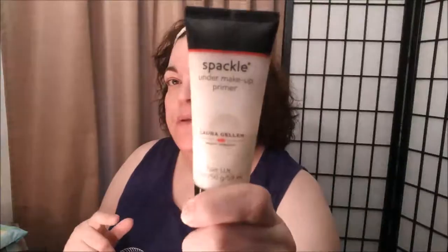Hi everybody, it's been a long time since I've popped on and done videos, so I thought I'd get on and do one for you. I'm going to be going out to dinner and a little trip to Target or TJ Maxx this evening with my husband.